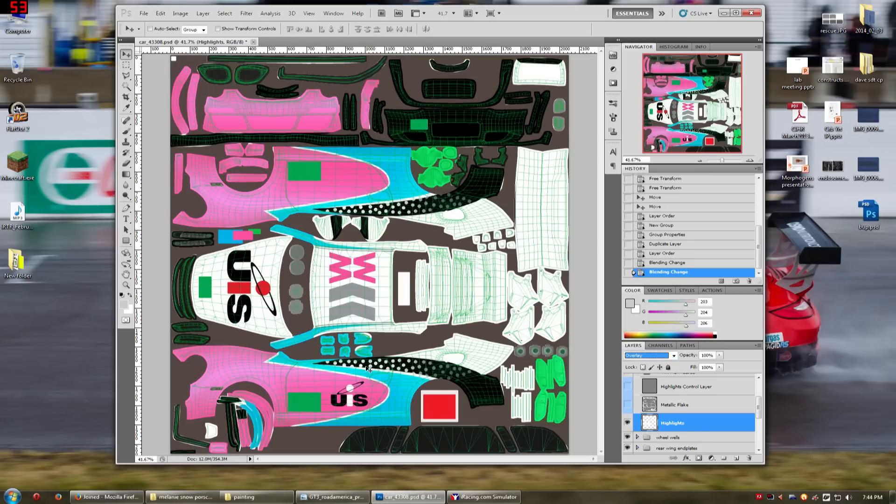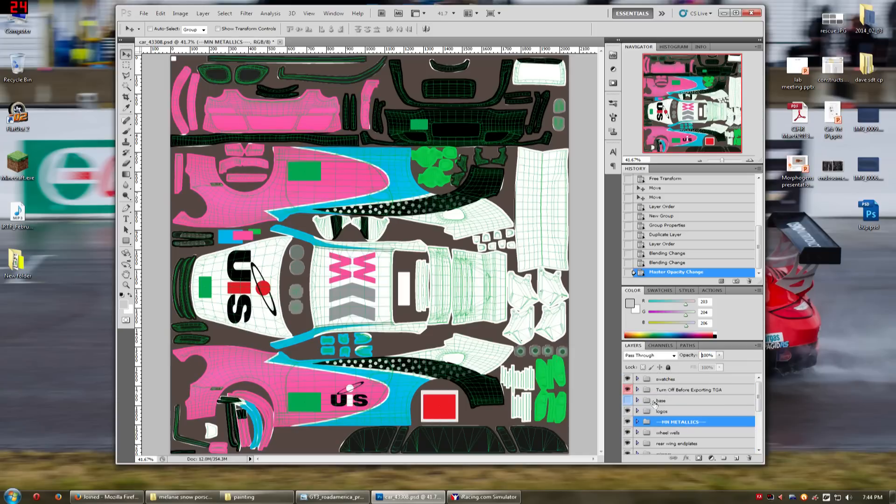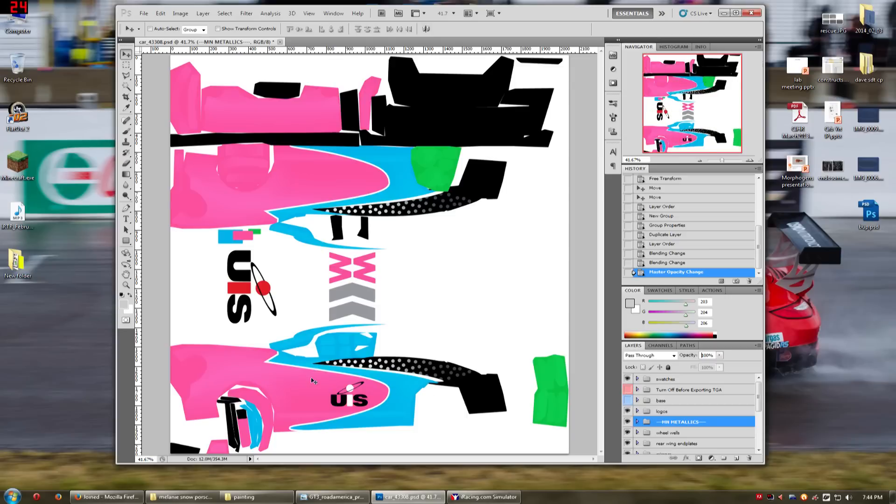I personally pick Overlay. I think that adds just a little bit of shimmer — it still retains the color and doesn't wash it out. But it's still way too harsh. So I'm going to grab the opacity on this layer and just tone it back a bit. Maybe around 35%. And you can see when I turn it on and off, you can see it kind of just adds a little bit of shimmer. I think that looks pretty good. Let's just see what it looks like on the car.